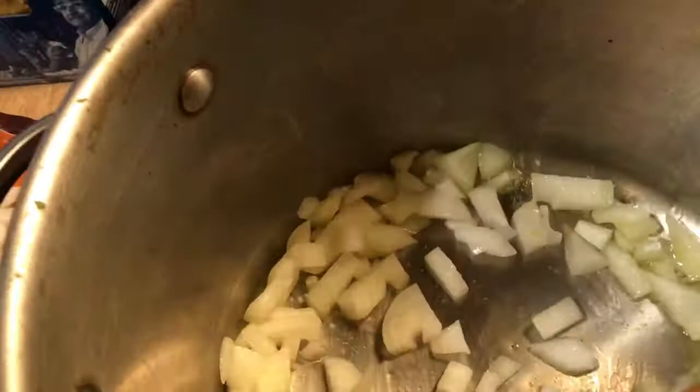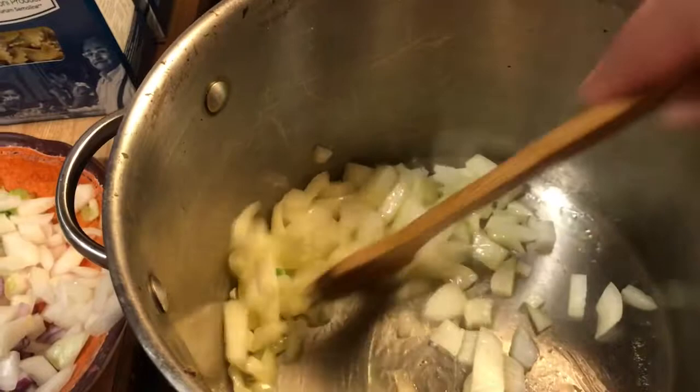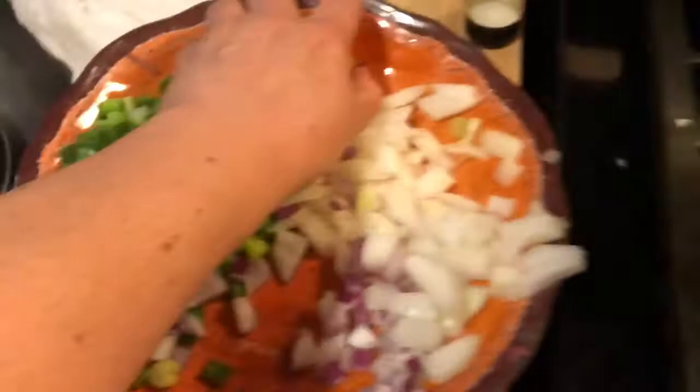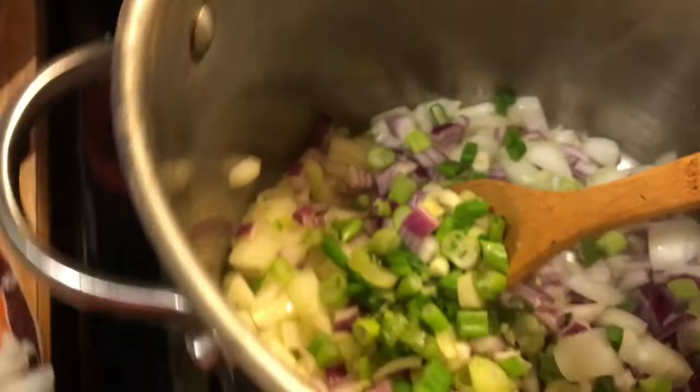You can put garlic in right now if you'd like, which would be good after these cook for about two or three minutes. Let me put my red onions in. I'm going to use all the red onions and the bottoms of the green onions. I like to put the green tops of the green onions on top of my soup. Just keep giving those a stir.